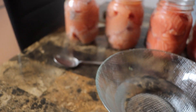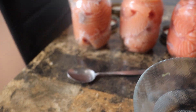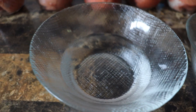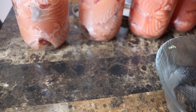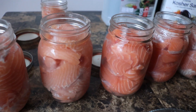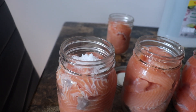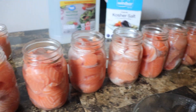Alright guys, now that we have our salmon packed tightly into the jars with an inch of head space, what we're going to do — we have some kosher salt and we have some white vinegar. Very simple. You're just going to take a teaspoon of vinegar and put that in there. And about a half teaspoon to three quarters of salt — you can vary that as you'd like. So we're going to do that to all these, and on to the next step.